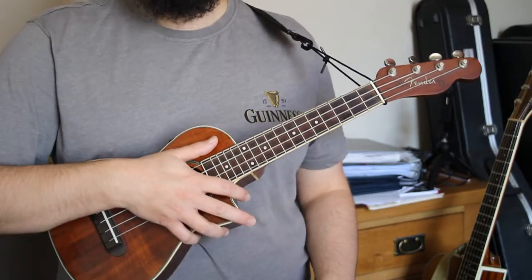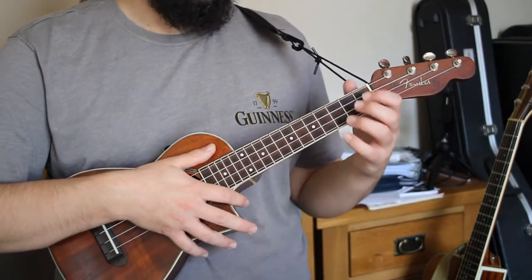Number five: one more upstroke at the end of the bar. This one's great.